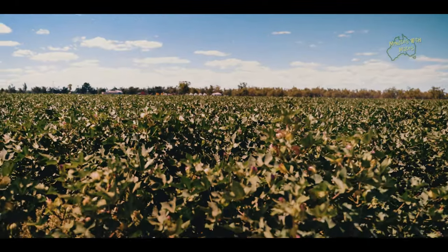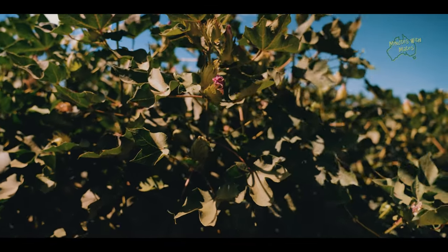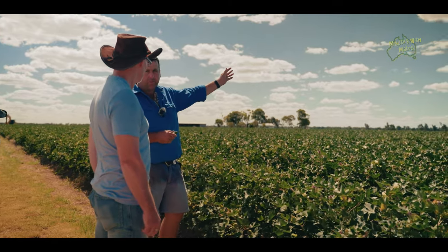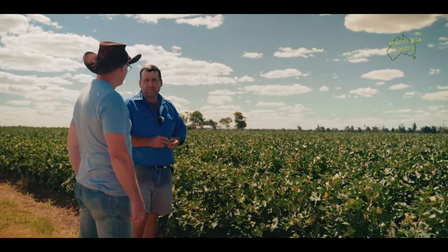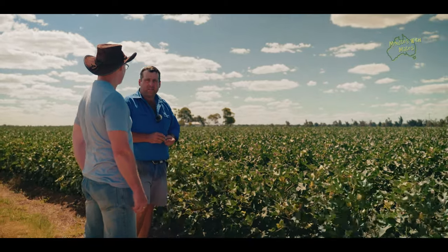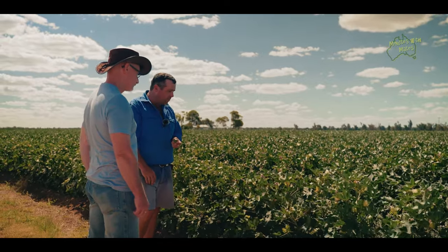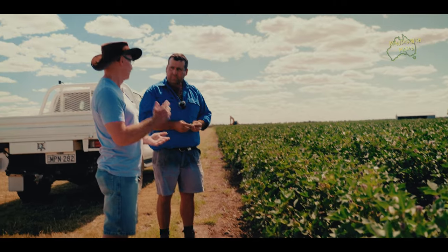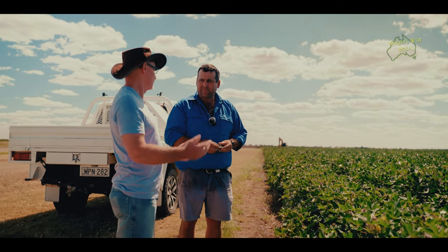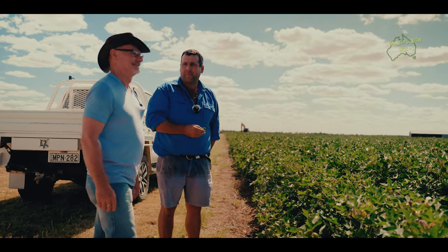The incredible thing about the varieties they breed is how adaptable they are to such a broad range of climatic conditions across Australia. We've now got cotton growing all the way up at Kununurra in the north, down through parts of Queensland, New South Wales, and there's even cotton right down on the New South Wales–Victorian border. The varieties that have been developed have proven to be very adaptable no matter where we grow it. Practices have become so much more efficient and much better for workers, the crop itself is far superior — and that's all coming from research and breeding right here in Narrabri.